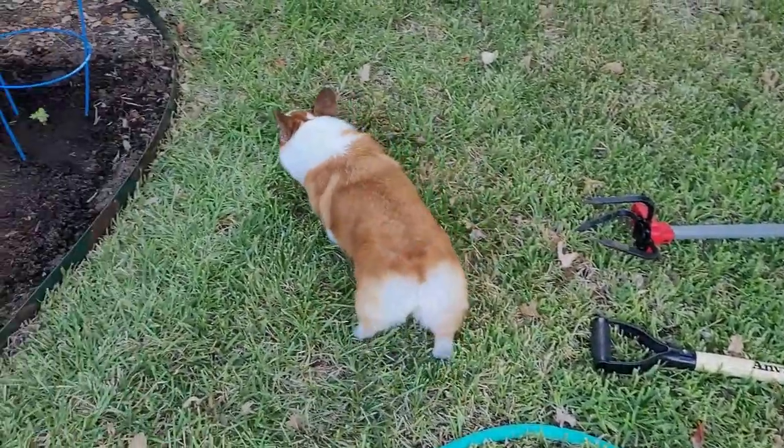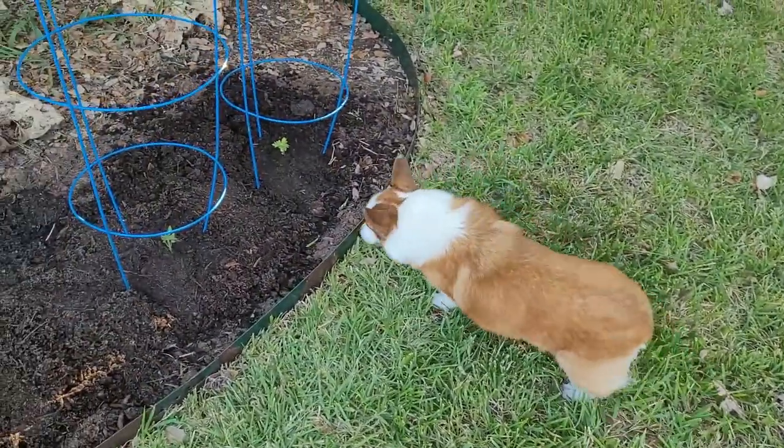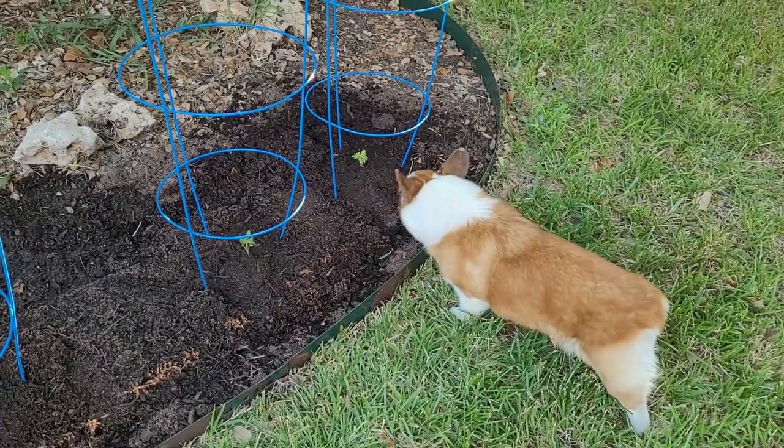Sophie's coming to inspect my work. You got to stay out of there.